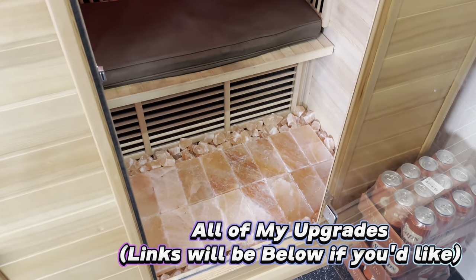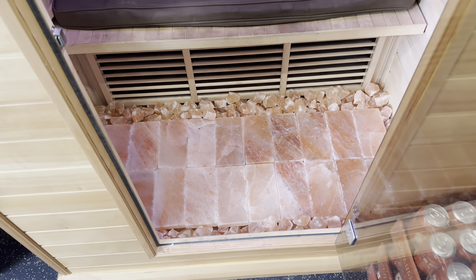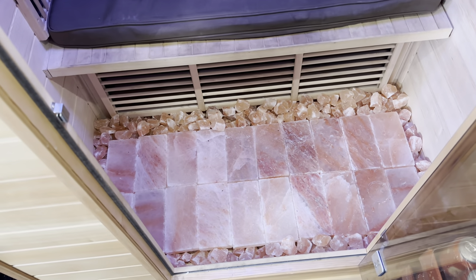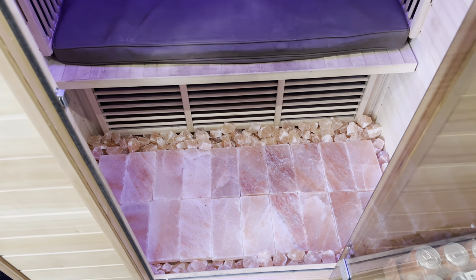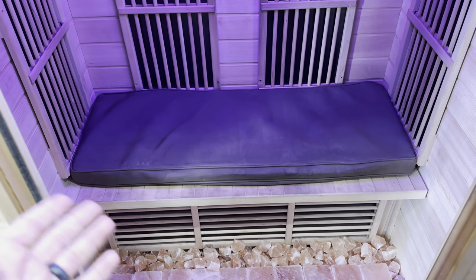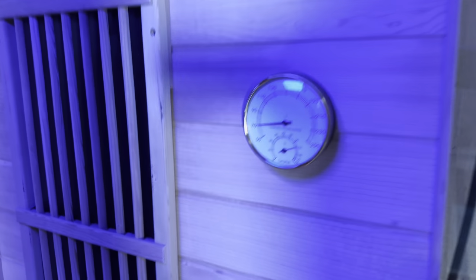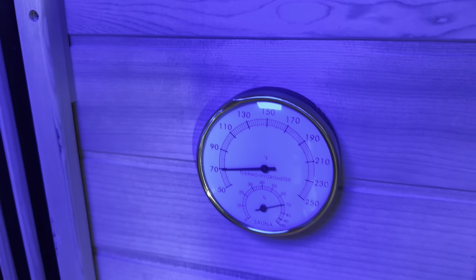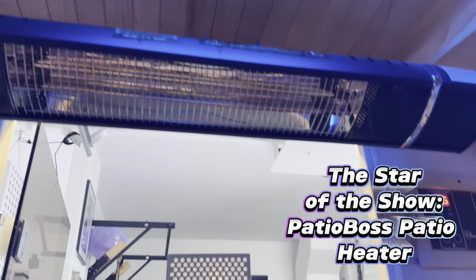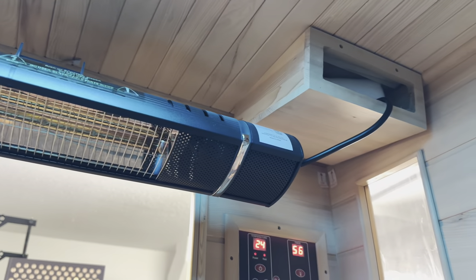One of the first things you'll notice is I added these salt blocks to the floor — Himalayan salt blocks, also purchased on Amazon. They stay cleaner than the regular floor and I just feel better about sweating on salt. I also added a little cushion for comfort when you're spending a lot of time in here. I added a regular sauna thermometer so I can tell what the temperature is. And then I added this — the main thing I added — this is a patio heater that I added to the sauna, and that's what this whole DIY is going to be about.